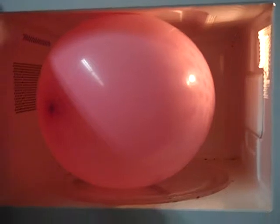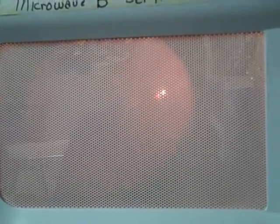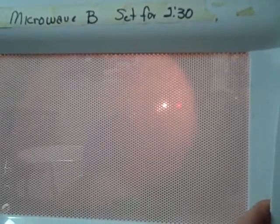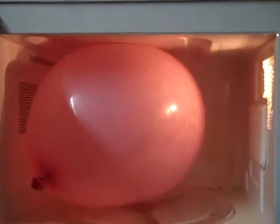It looks like a turkey in here. Watch me open it and blow it up as I open it. Oh man, look at that. Hey Brooks, check it out. Oh my God.